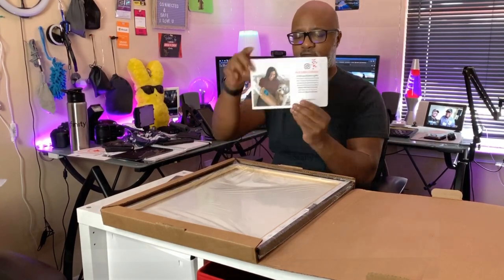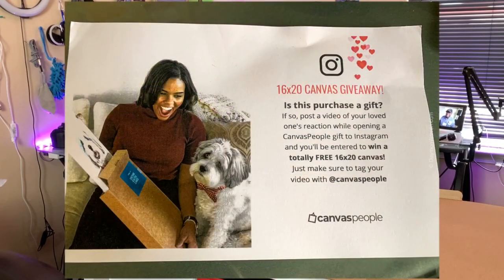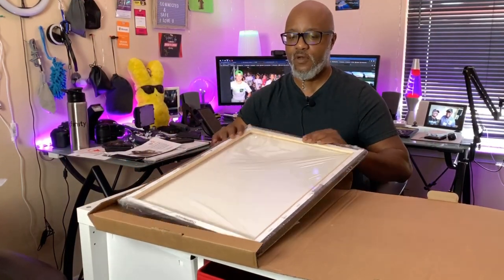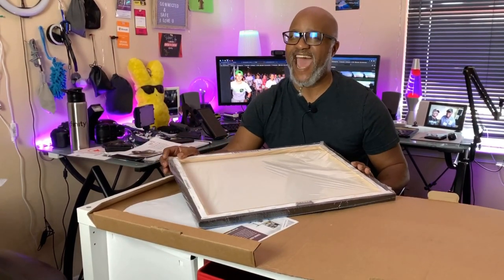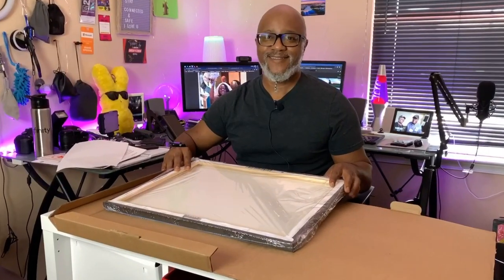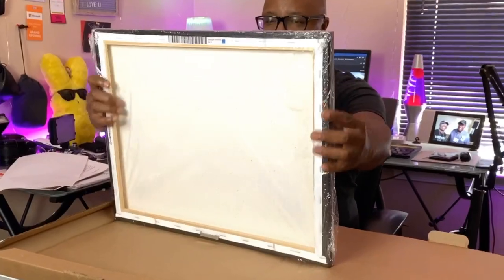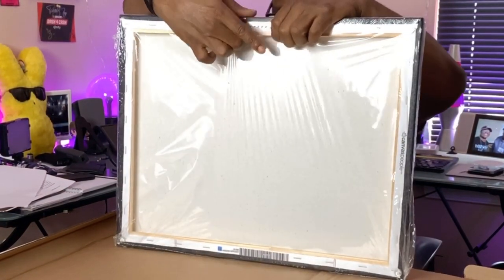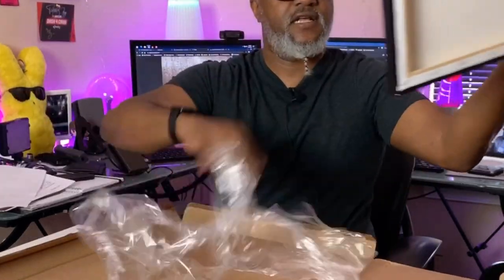Yeah, alright. They sent me a little card in here. It's a 16 by 20. Alright, so this is my 16 by 20 — my first time getting one of my pictures printed. I'm excited. Here we go. Not too shabby! Let's get this all unwrapped. Whoo, look at that right there!